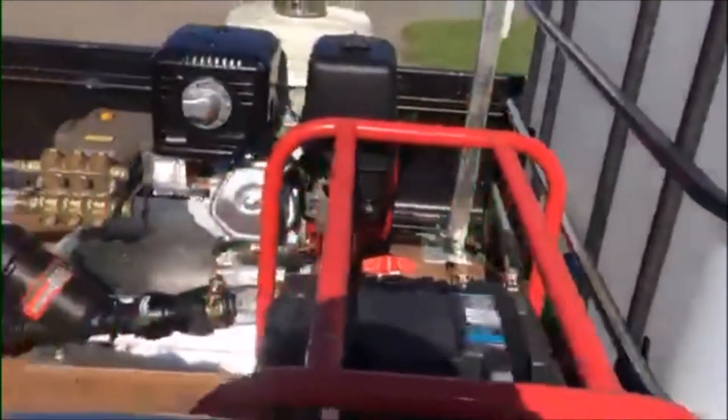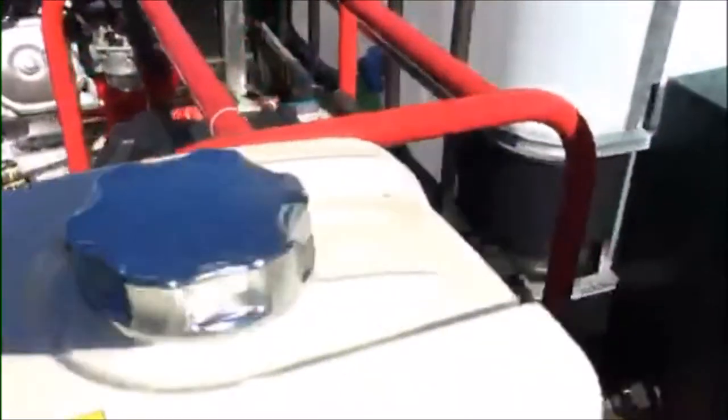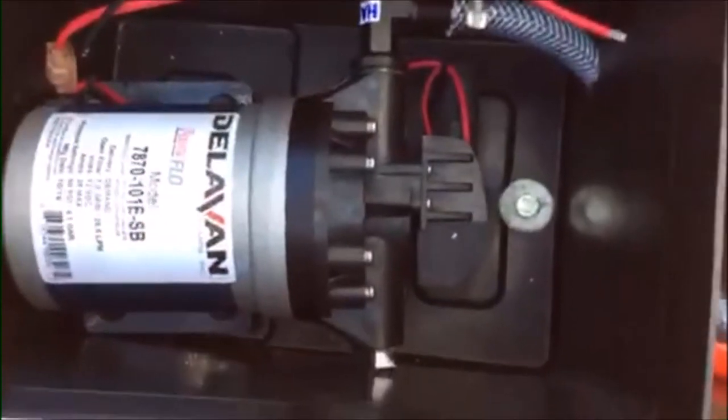To fill it, the guys basically just open it up, reach around, and pump it in. Over here we've got this red frame with the two battery boxes. That back battery box over there will hold the battery, and this battery box here holds the Delavan Fat Boy pump. On the box you've got the bulkhead fitting from the tank running into the bottom corner of the box, and that basically feeds into the pump. Then it comes out through the hole in the box and along the side of the truck.